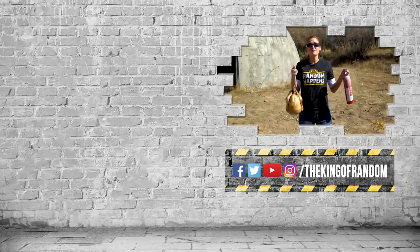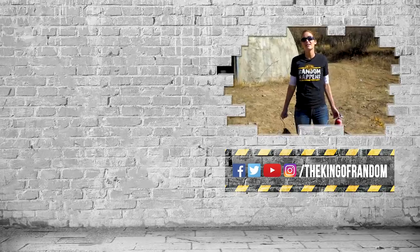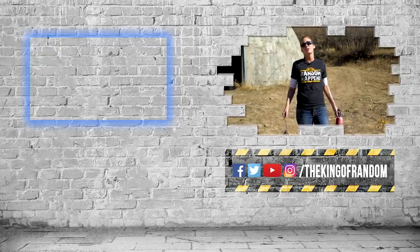Guys, that was a ton of fun, but please don't try this at home. We did this so that you don't have to. And remember, that's not all — we've always got more for you to see. Hit that box up at the top for our most recent video and we'll see you in the next one. Talk to you then.